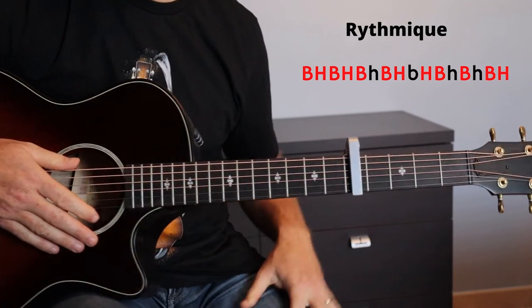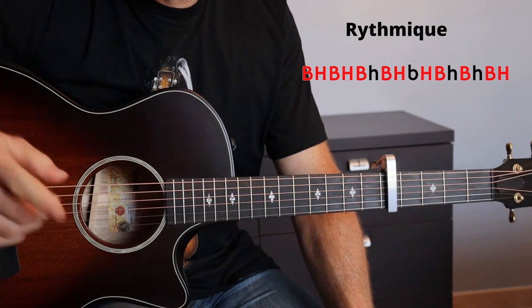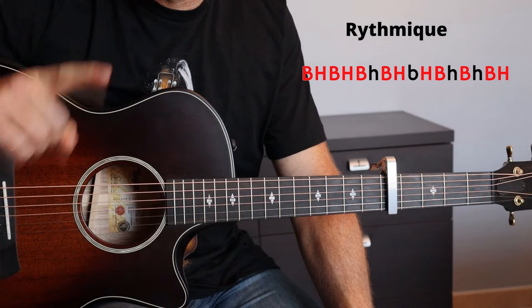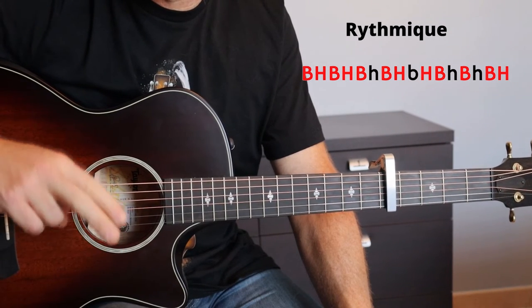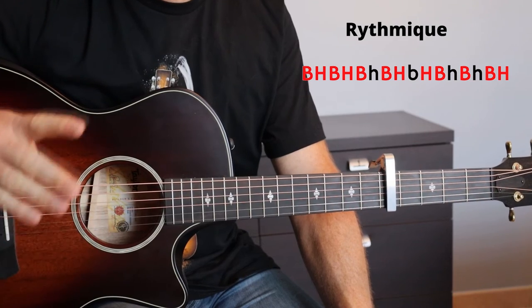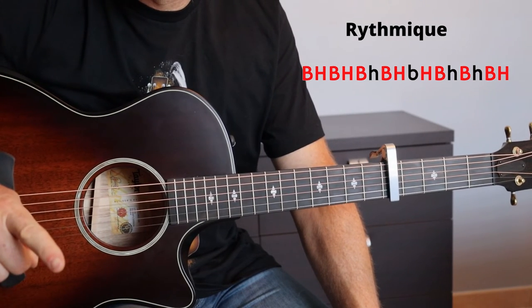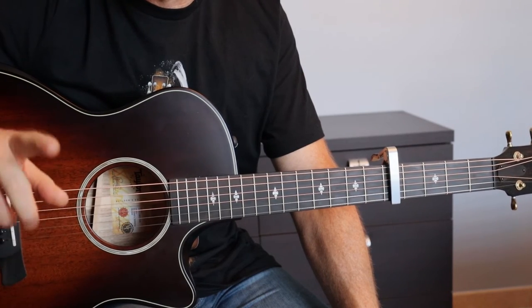Ensuite, après ce refrain, on fait une fois le couplet : deux mesures de Do, deux mesures de La mineur, deux mesures de Fa. Ensuite, nous refaisons un refrain avec trois fois la progression d'accords Do, Sol, La mineur, Fa.